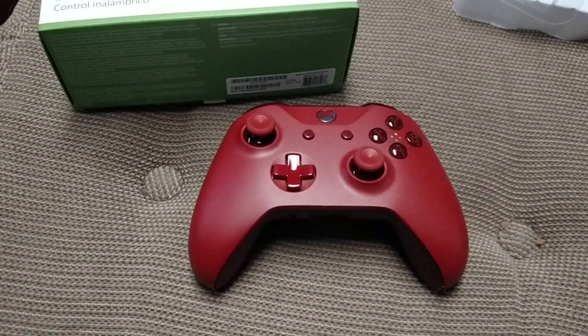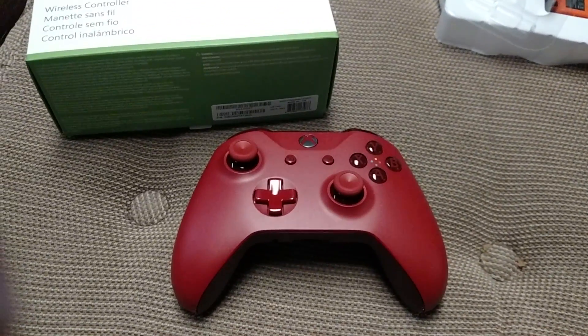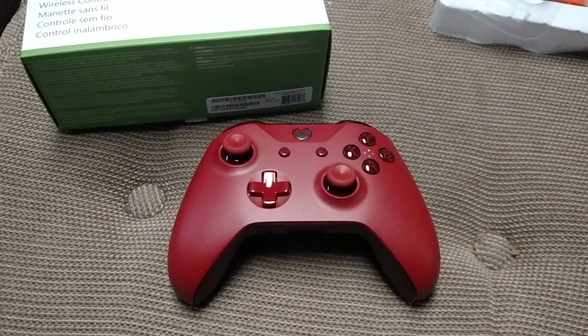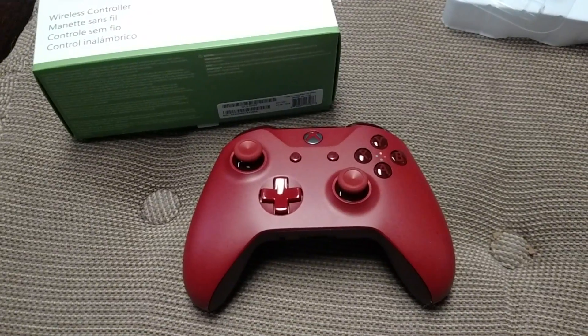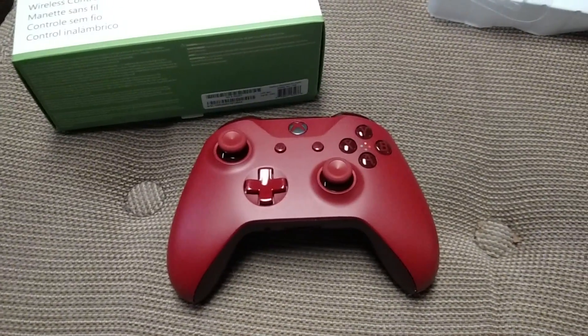Like I said, I love this new controller. I just love it so much. The camera doesn't do it justice, I don't think. I know this was short, but I hope it helped you. Thanks, and have a nice day. Bye.